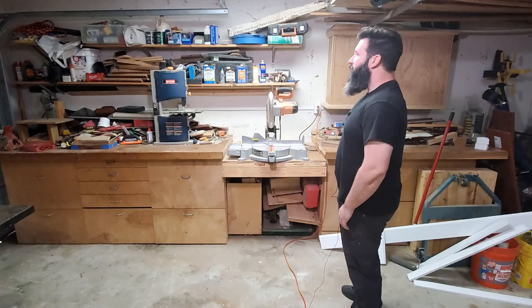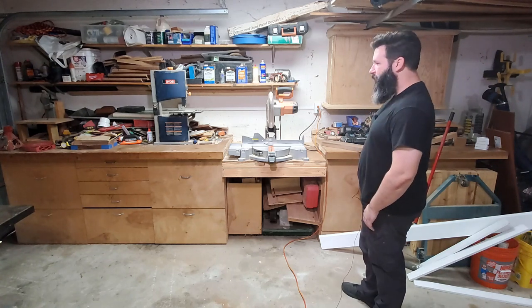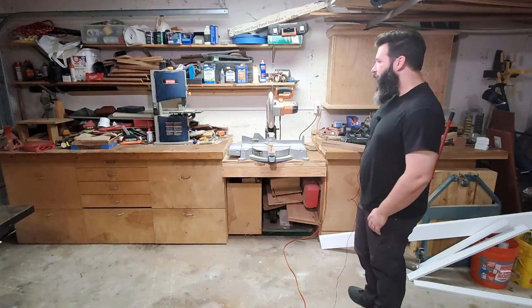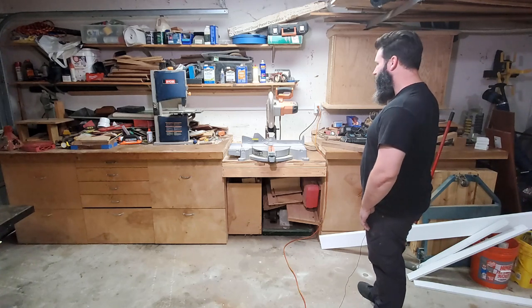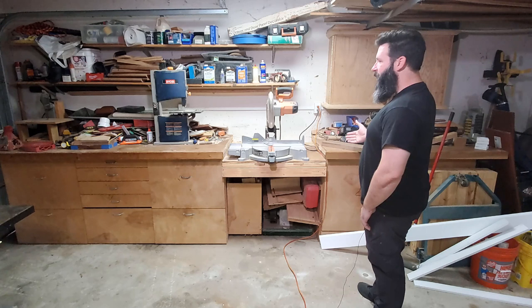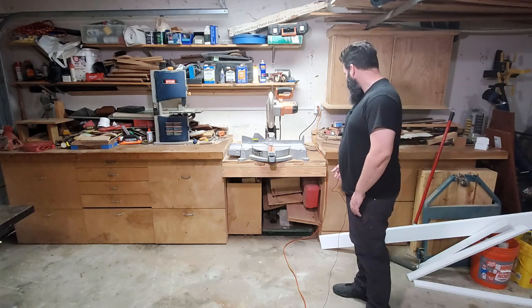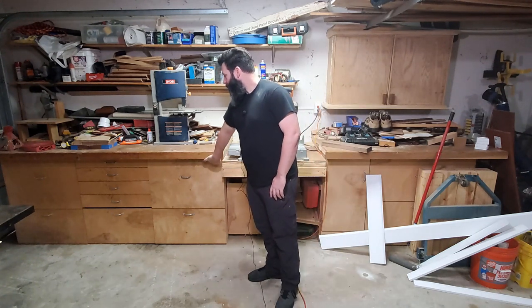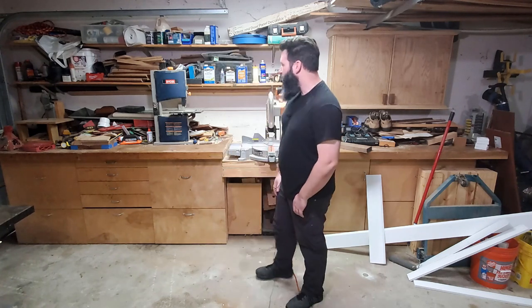I figured I would start out doing one of these videos, and then as I go through the year and make improvements and clean things and make more organizational projects that you can follow along, I'll have another one at the end of the year and see if I actually manage to accomplish anything. So this is the south wall of the shop, obviously where my miter station is.